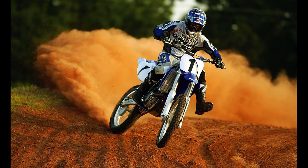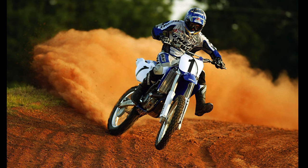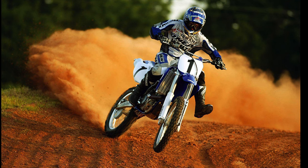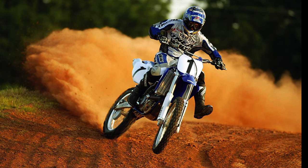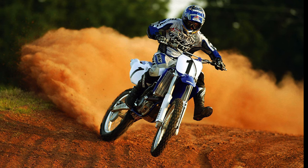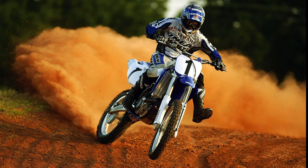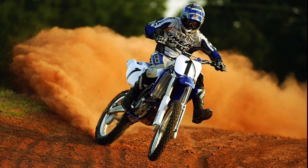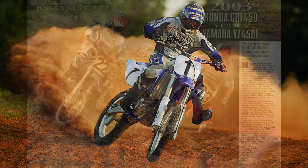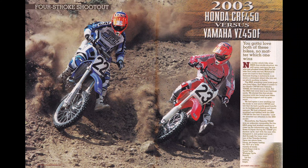On the track, all of these changes added up to a faster, leaner, and more serious machine. While the 2002 426F was no slouch in the power department, there was no comparison to the fire-breather Yamaha produced in 2003. The all-new 449cc dual overhead cam mill revved faster, hit harder, and pulled longer than ever before. It barked off the bottom, exploded in the mid-range, and pulled till the cows came home on top. Unlike the Honda, which was smooth and pleasant, the YZF was all fire and brimstone.